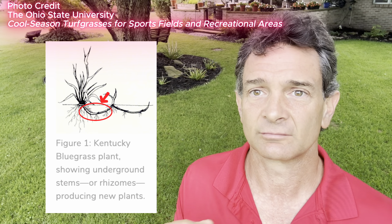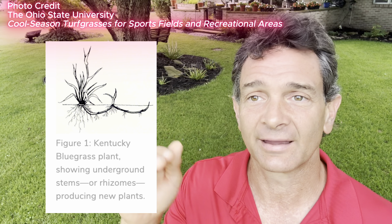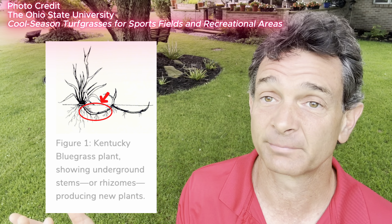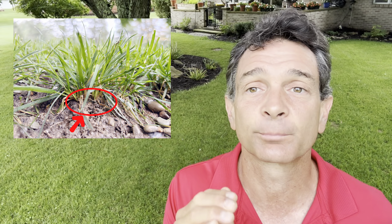A little bit about tall fescue versus bluegrass: bluegrass has rhizomes, and there are also stoloniferous grasses like Bermudagrass — this is how Bermudagrass creeps along the soil surface. Bluegrass has a rhizome that goes underground and pops back up, as illustrated in this picture from Ohio State University. Tall fescue has traditionally been a bunch-type grass — it spreads from a crown with no rhizome and no stolon, so there's no good way for it to spread horizontally the way bluegrass does. That's one of the advantages of bluegrass: it heals very fast because of those rhizomes.